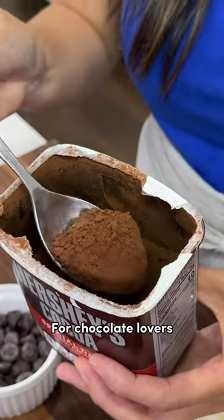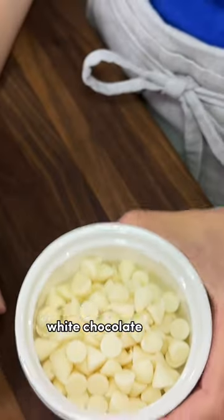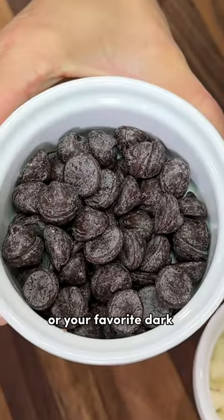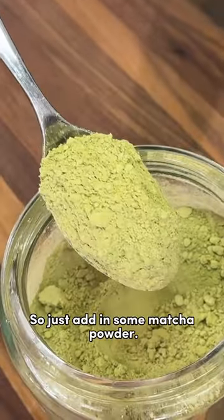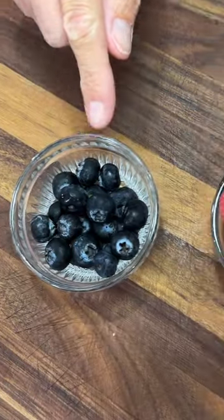For chocolate lovers, add dutch processed cocoa powder, white chocolate chips, or your favorite dark chocolate chip. I love green tea ice cream, so just add in some matcha powder. Try fresh fruit like blueberries, raspberries, or strawberries.